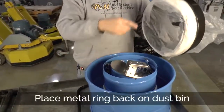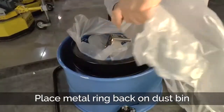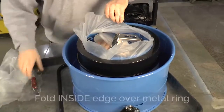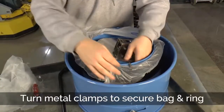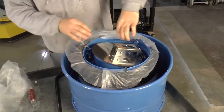You push it around here, all the way down. Put your clamps back on to hold the bag and the black ring in place.